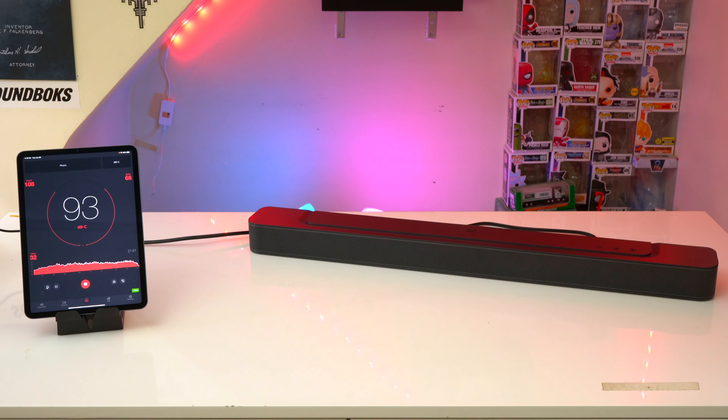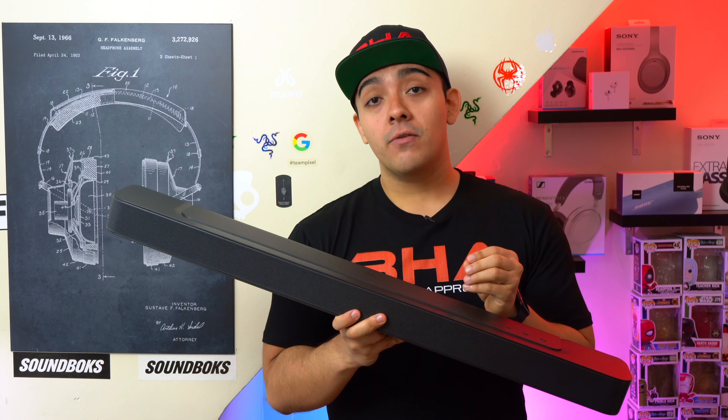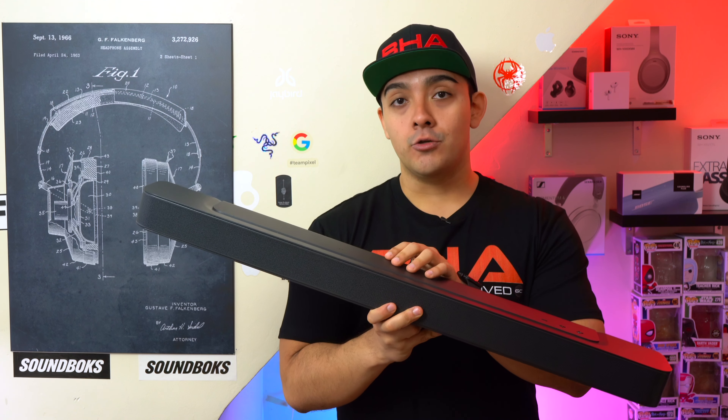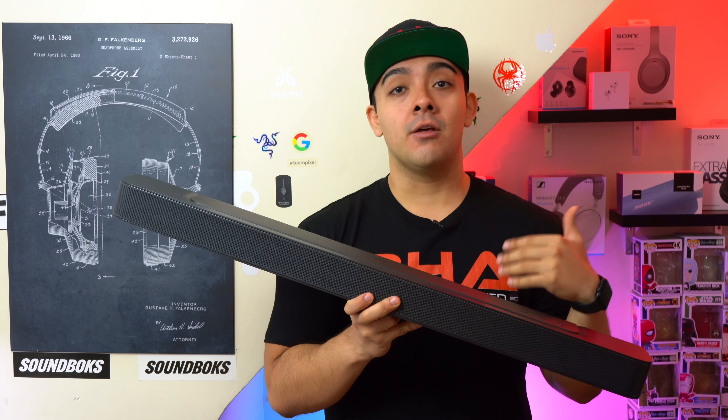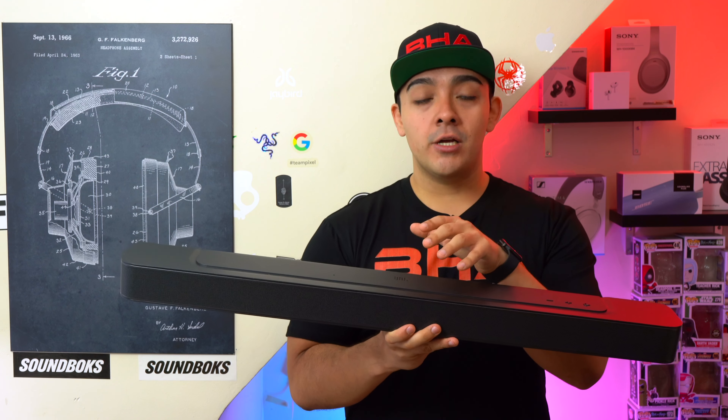First I want to address max volume performance on these systems. The Bar 300 is going to be best suited for a small or medium-sized living room or bedroom and is best for small viewing parties, whereas the Bar 500 is going to be able to fill a larger living room with sound and is also a good system if you want to entertain guests. The Bar 500 gets way louder than the Bar 300 — it's not even close. In the sound test both soundbars were playing at 75% volume and the 300 just couldn't keep up.